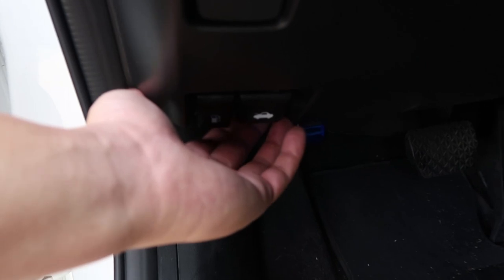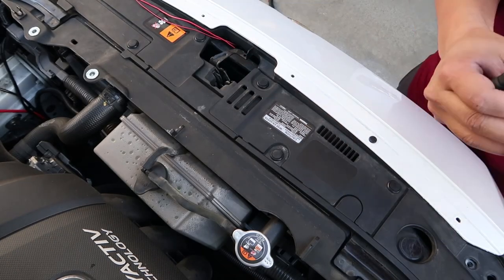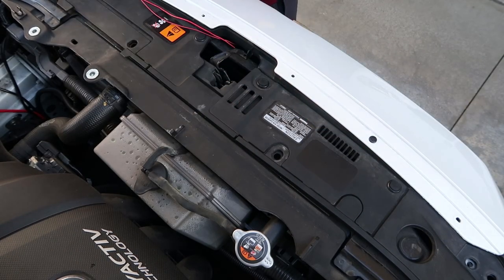First you want to open the hood. From there you want to remove the screws and the clips that are along the top of the grill.